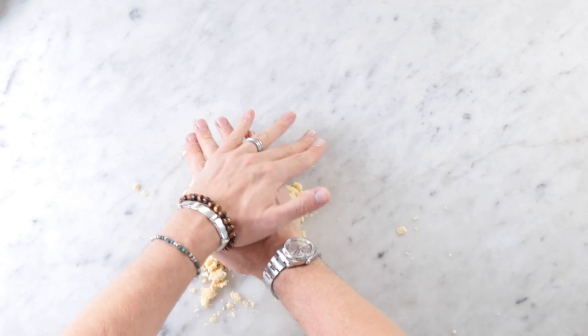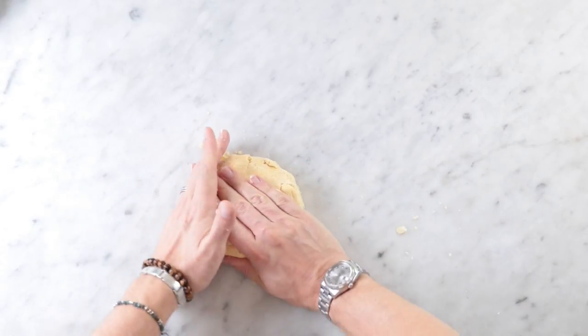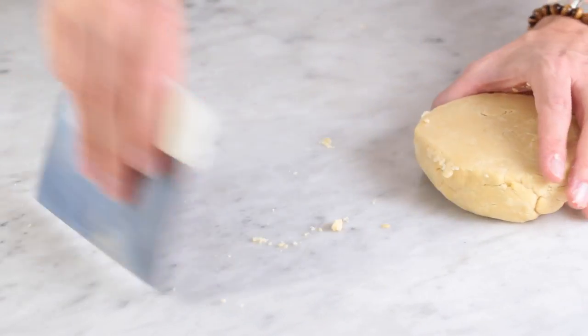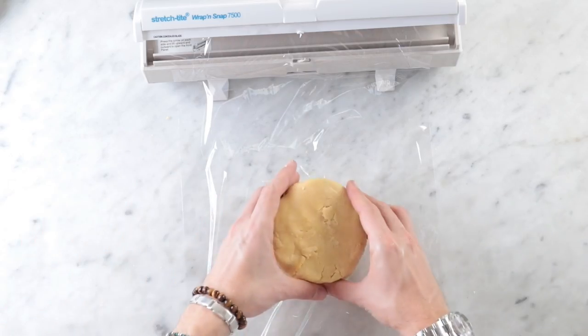I got it pulled out on a board now and I'm going to press it together and form it into a disc. All these little crumbs will sort of try and get away from you, but you want to make sure and get all that goodness in there — scrape up all those little bits and add them together. Once you've got a disc formed you can add it to some plastic wrap.